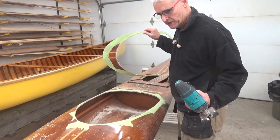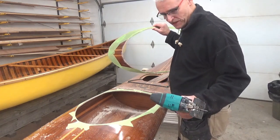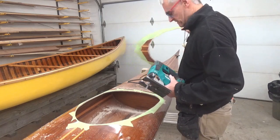Always a bit nerve-wracking when you're cutting into a perfectly good boat, but I think that went pretty well. Now I'll just clean it up and we can start building the vertical combing.